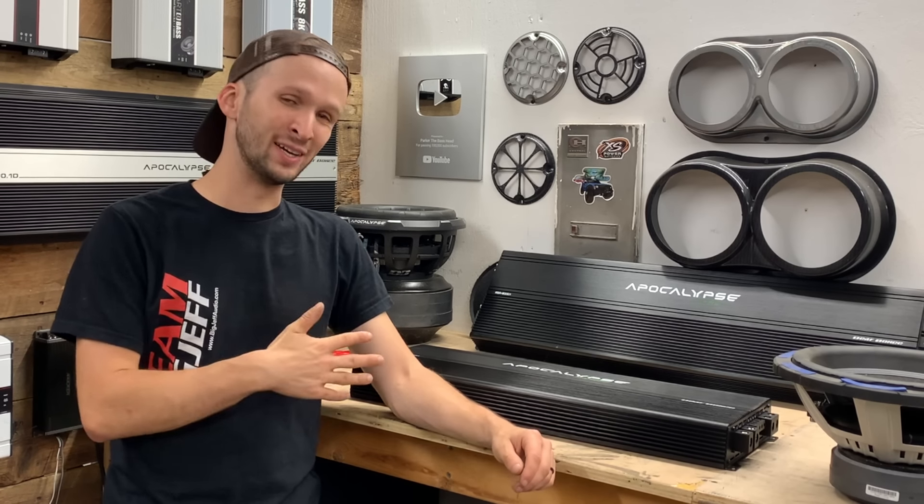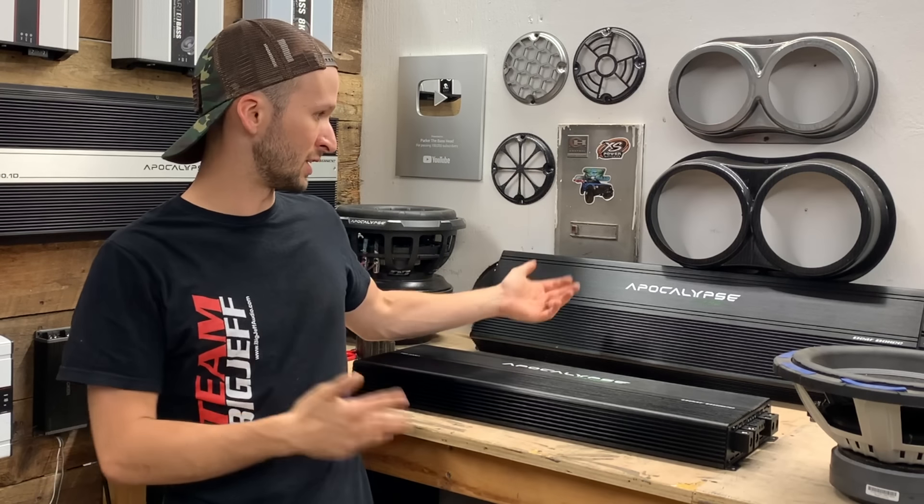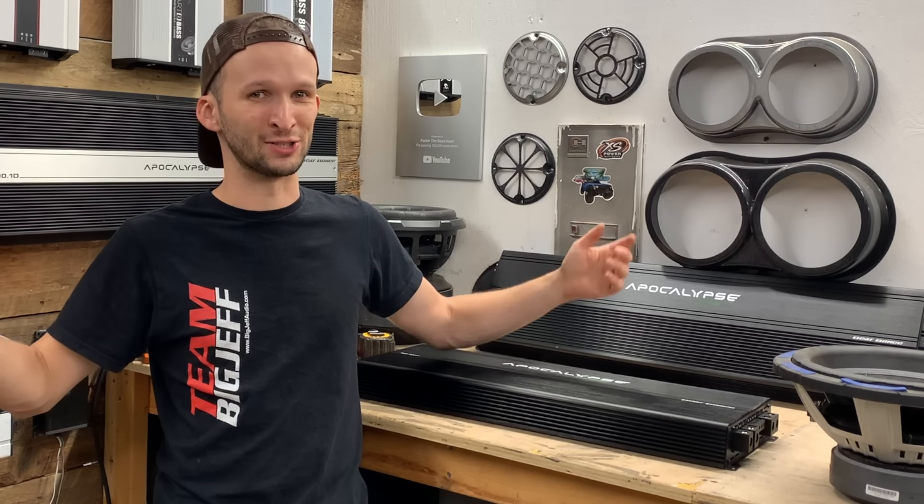Let me know what y'all thought about this new line of amps. And of course, a huge shout-out to DefBonts for sponsoring the channel and sending me this stuff to check out and show to y'all. That's gonna do it for this video — as always, guys, keep basing on.